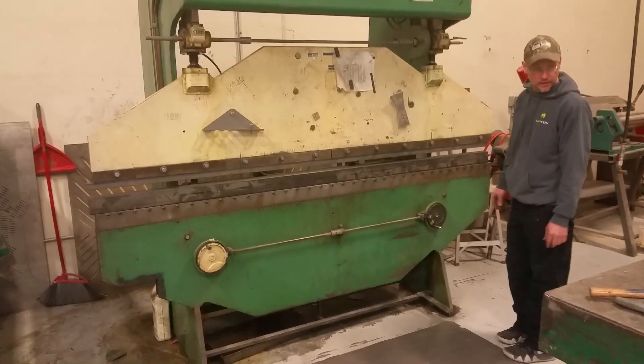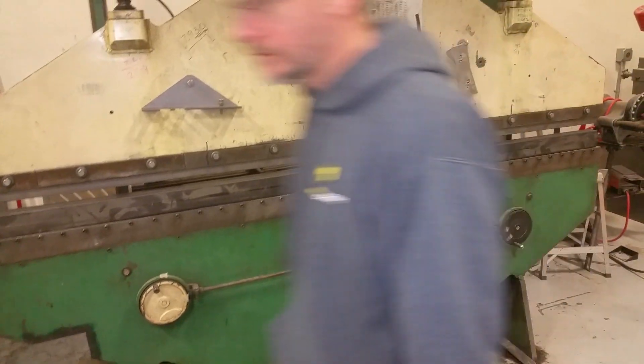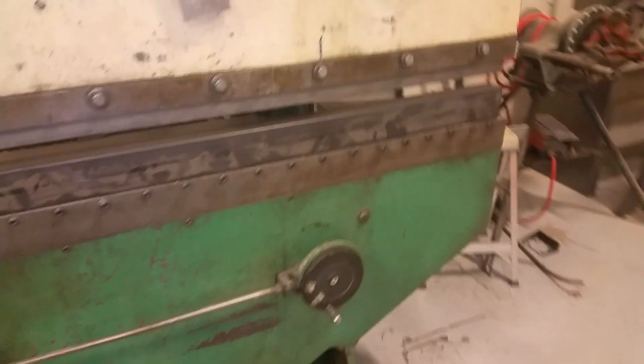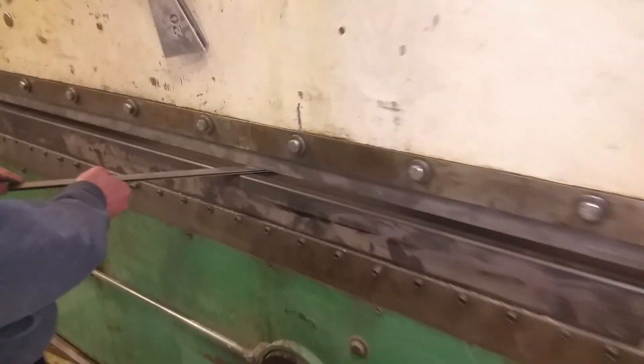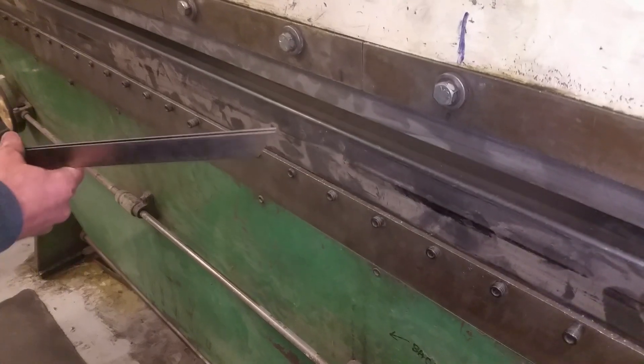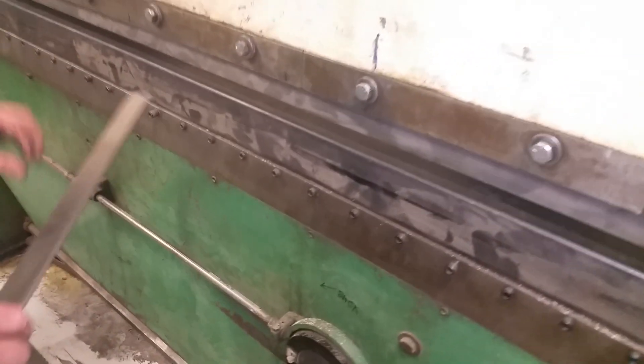Can you bend anything for me, or can you just show it going up and down? I might find something. What is that that you're bending — what's the thickness of it, do you know? That's fine — that's 16 probably. It looks like it's something that's already been formed. I can put a different die in here. Go ahead, this is good enough for demonstration.